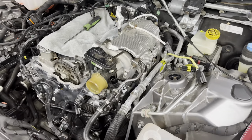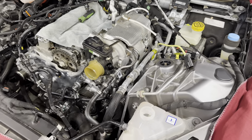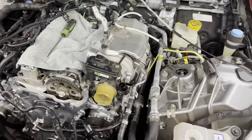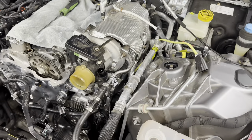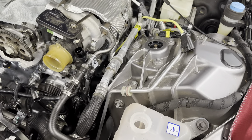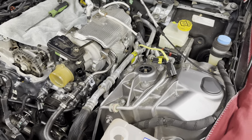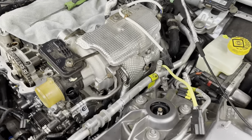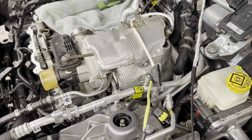On today's video we're going to be doing the oil cooler gasket. Without further ado, let's get started. First things first, we are going to evacuate the air conditioning, drain the coolant for the turbocharger as well as the engine, and remove the heat shields.